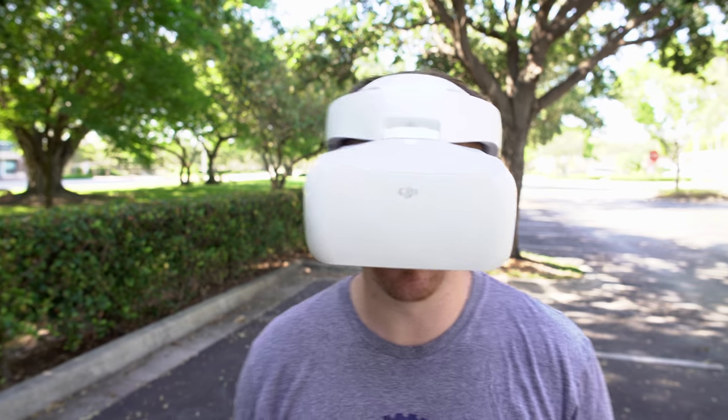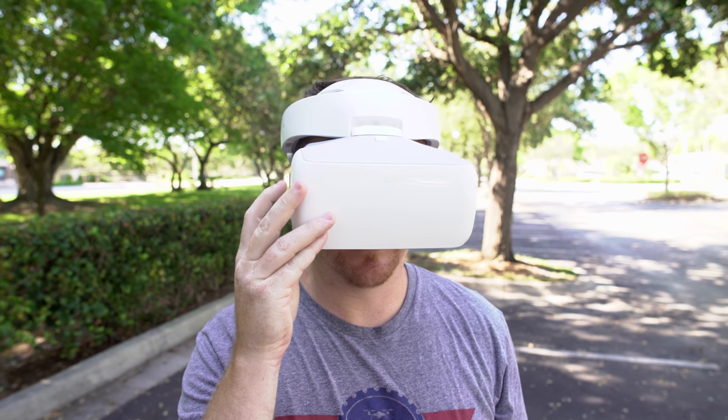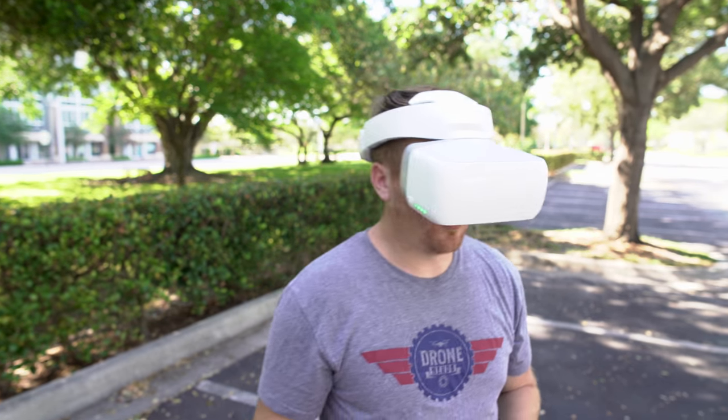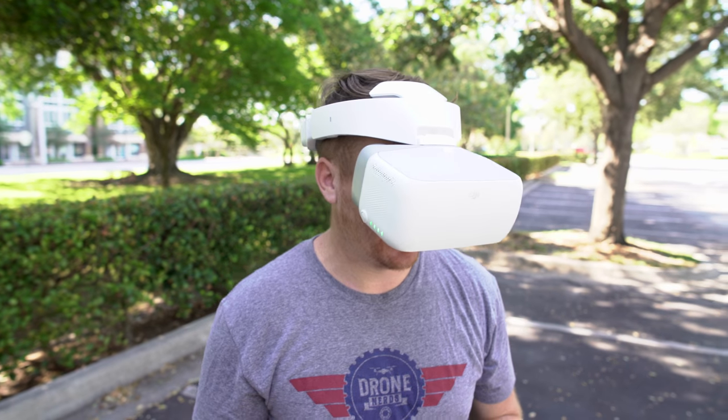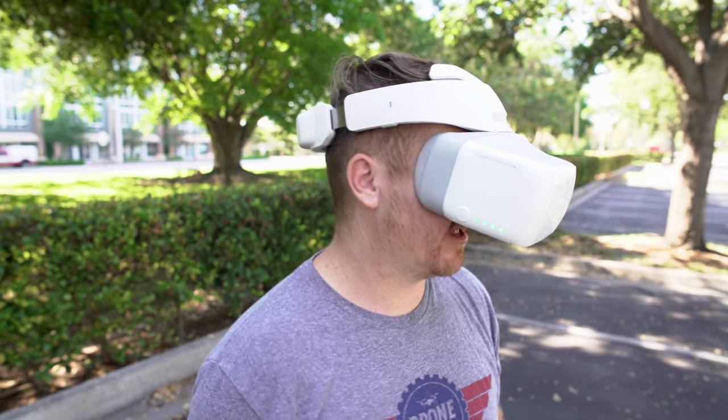When you first set them up you'll go through a tutorial that covers the different features so you can figure out all the different settings. The quality is really amazing and there's not much of a lag — I can look around with the drone using my head and do all kinds of different things.